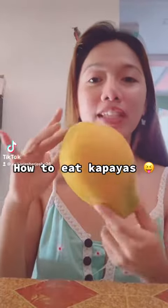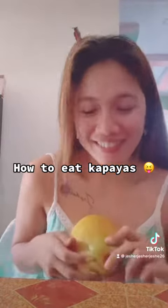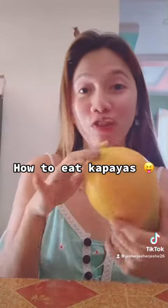Hi guys, how to eat the papaya. First, you have to wash it — it's up to you if you're gonna wash or not. Then you have to get a knife and cut it. It's up to you if you're gonna peel or not, and it's up to you if you're gonna eat it, but of course you have to remove the seeds.